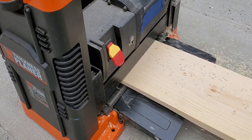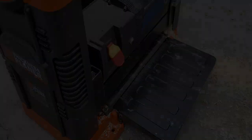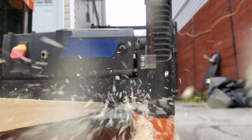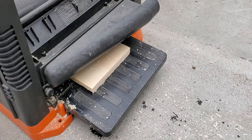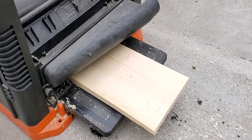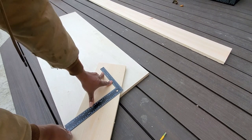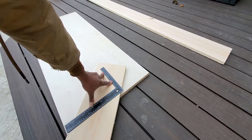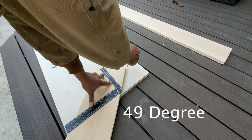No big deal if you don't have one of these tools — just make sure and start off with a nice clean piece of wood. To get this pattern going, I started with a 49-degree cut followed by a series of multiple straight cuts.